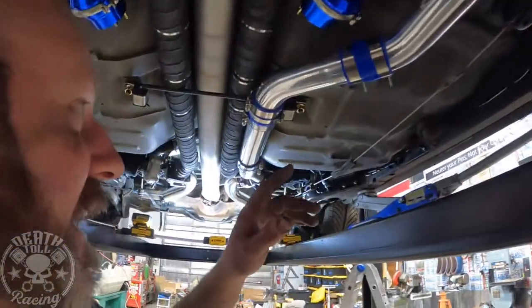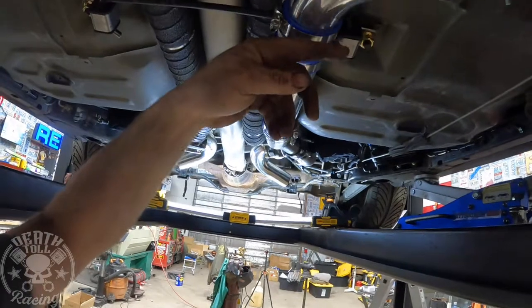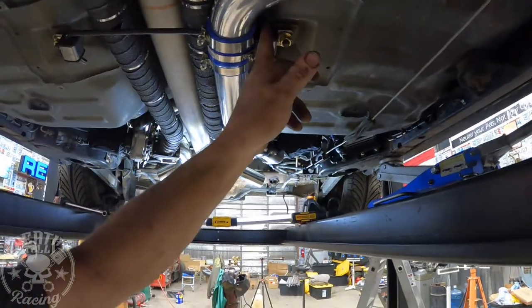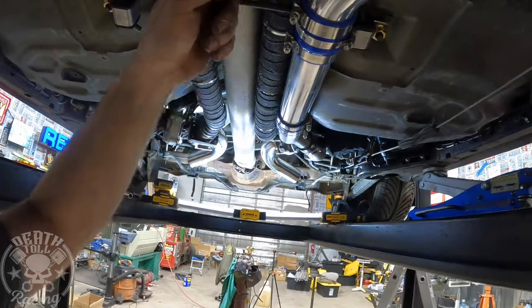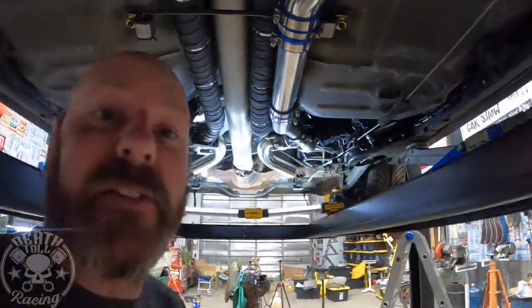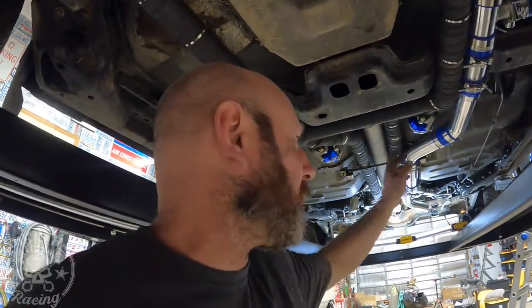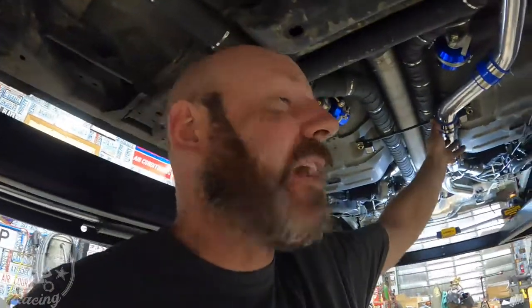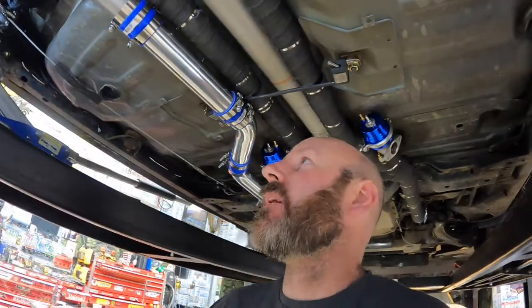Another thing I did — I cut the studs off. The only position I could put these was here, and the stud hangs down. I decided these are now one-time-use strap clamps, so I cut them off. If I ever have to take this apart it'll come apart, but I'll never be able to get it back together — kind of like my fuel tank straps. I'll probably throw a couple of spares in the car just in case I drag that on the ground and need to put it back together on the side of the road. I won't be able to reuse those clamps — I'll have to use tube clamps.